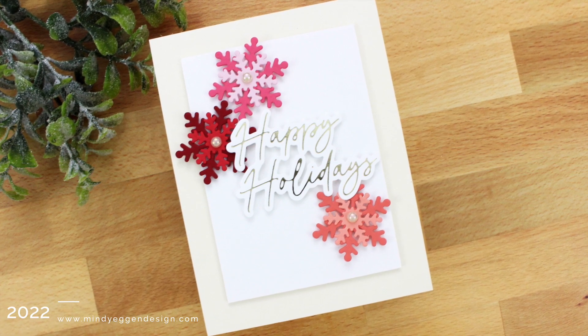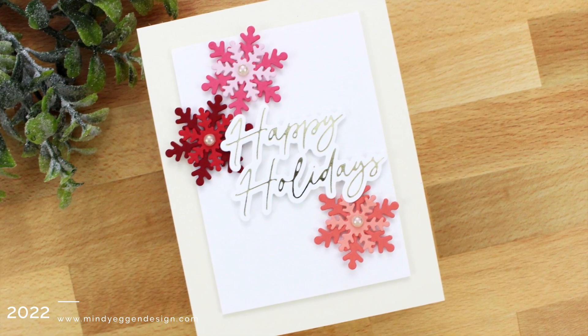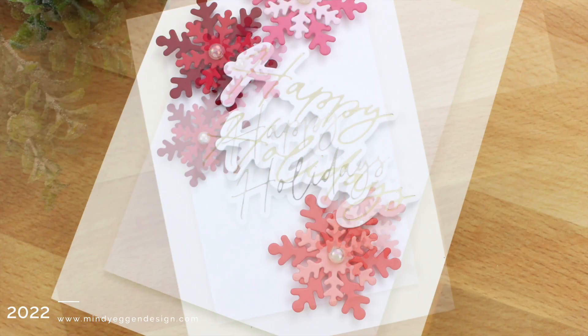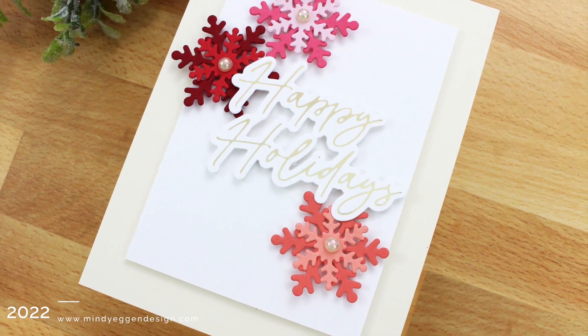Hi everyone, this is Mindy for Honey Bee Stamps. Today's video I have a very clean and simple card for you, but we're going to change up some colors. So instead of our traditional holiday colors, we're going to throw something else in there to make it a little more fun and festive.